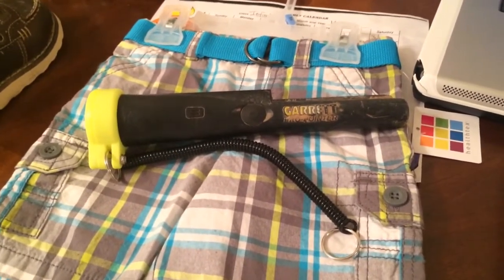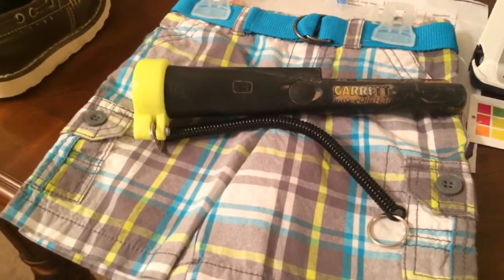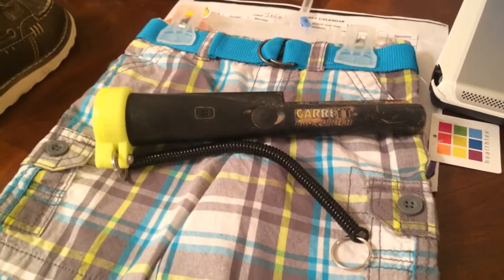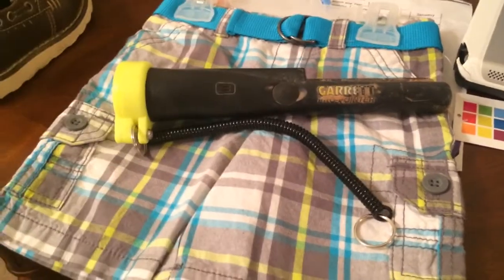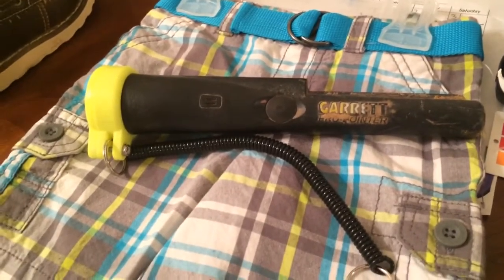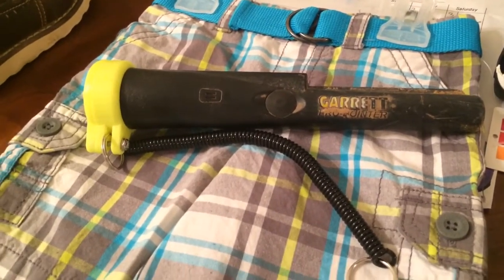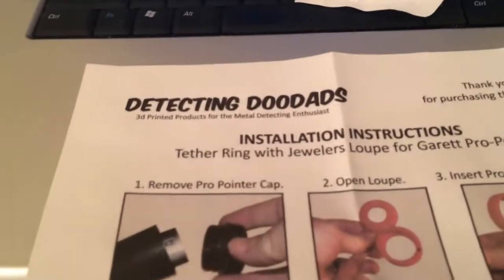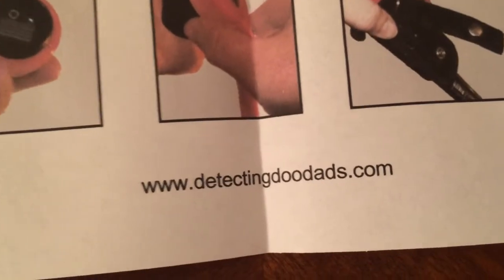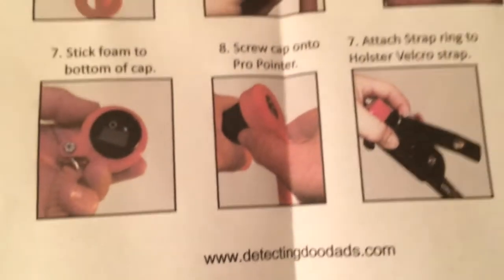Y'all go buy something from him and support the hobby. He's not going to retire from this — he doesn't charge enough money to retire from this. But he's somebody in this hobby that we can support. I would much rather support a metal detectorist than try to make my own. This guy has spent a lot of money to make these, and I enjoy them. I'm going to order plenty — he's got a lot of metal detector stuff. So go to DetectingDoodads.com, look what he's got. Tell them where you saw it, and order some stuff from him. Thanks for watching.